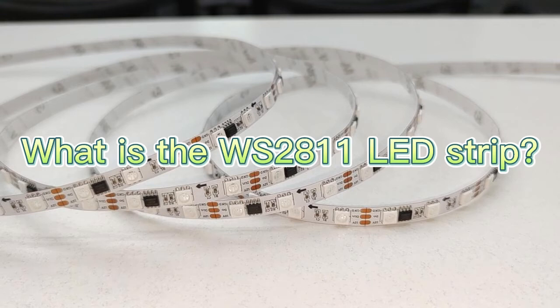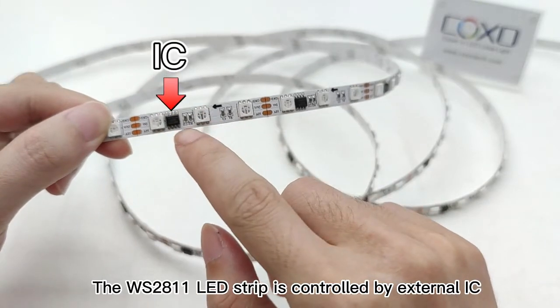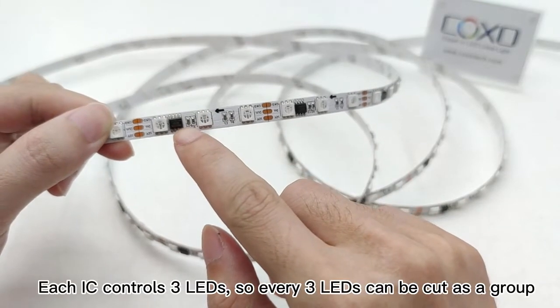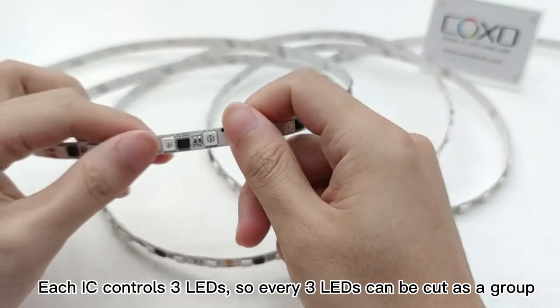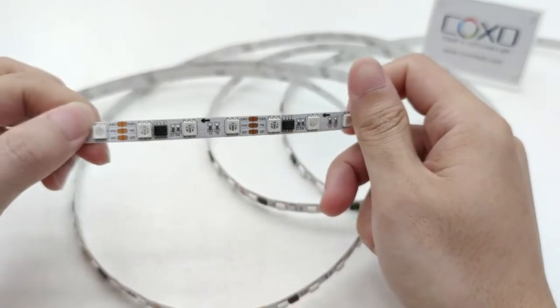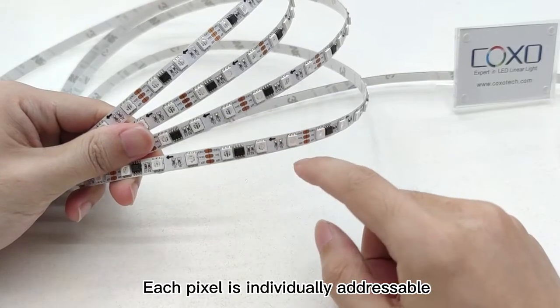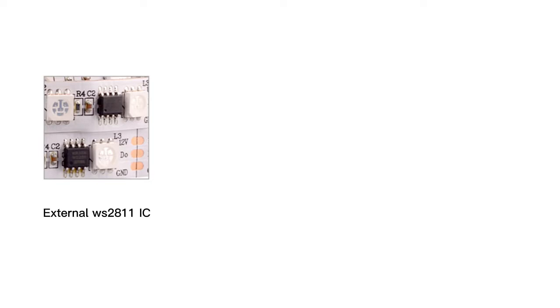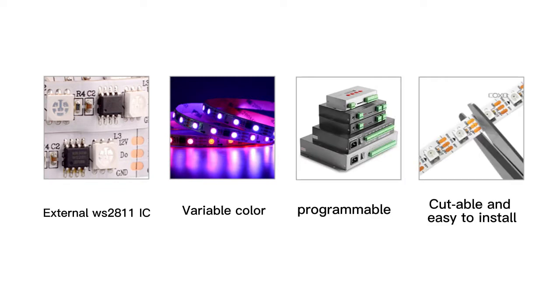The WS2811 LED strip is controlled by an external IC. Each IC controls three LEDs, so every three LEDs can be cut as a group. Each pixel is individually addressable. Features of the WS2811 include an external WS2811 IC, variable color, programmable, cuttable, and easy to install.